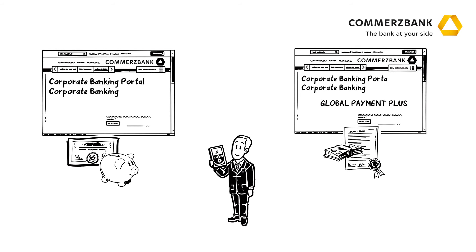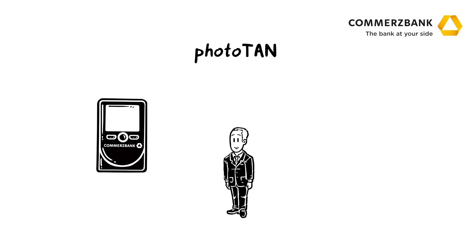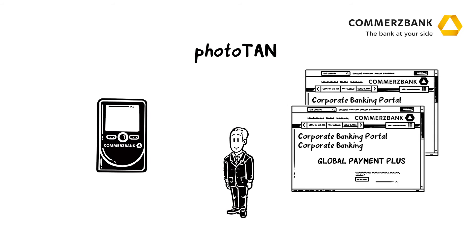But that's now a thing of the past, thanks to PhotoTun. The PhotoTun method enables Mr. Forrest to authorize his transactions with only one medium, in both the corporate banking portal and Global Payment Plus tool.